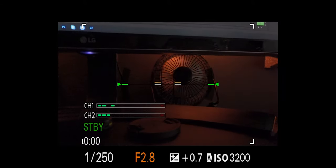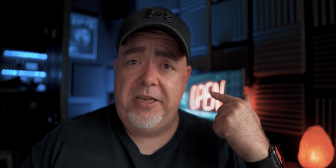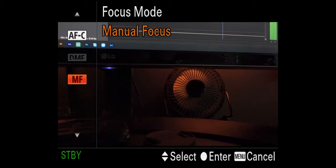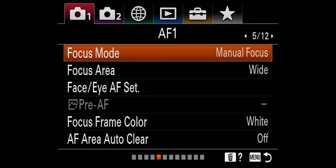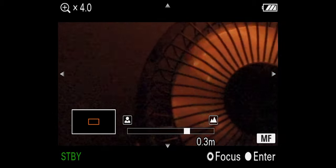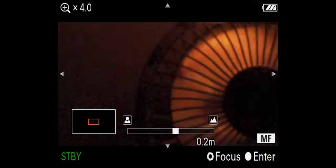Have your aperture at whatever you want — remember the lower the aperture, the bigger the blur behind you. And then the ISO, have that at whatever you need as well. Now the one downside of shooting 120p is that the autofocus doesn't work fully. Stuff like face tracking and eye autofocus do not work in 120p. However, the normal autofocus does work — it's a little bit slow, so you might want to jump into manual focus mode. You can go to page five, focus mode, select manual focus, and then you can focus on whatever you want.